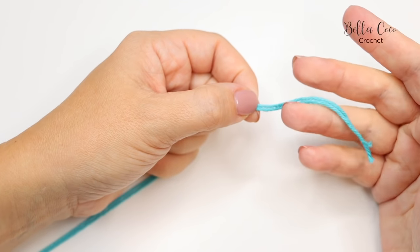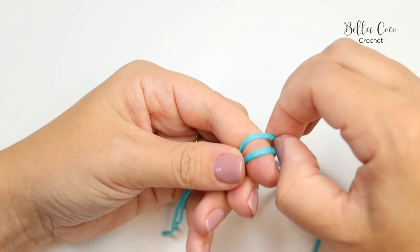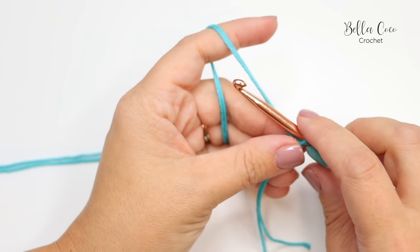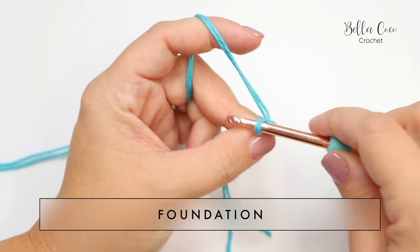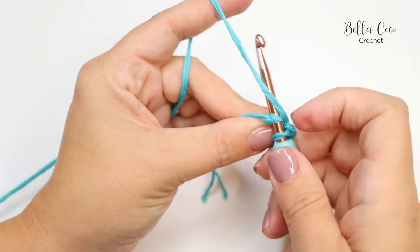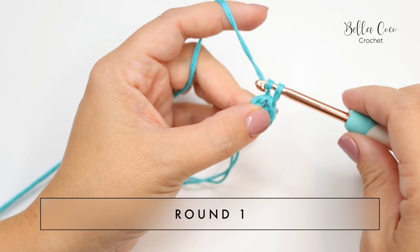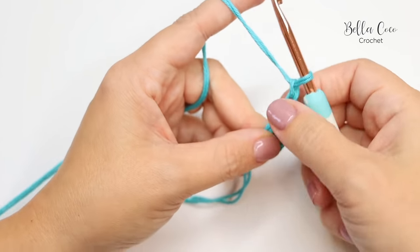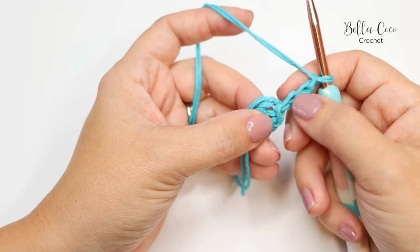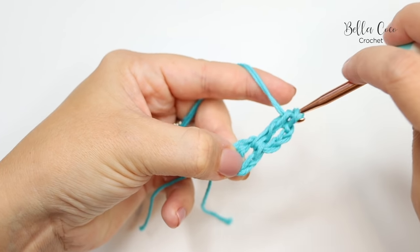Let's get started with the center of the square. Take your two strands of color A, do a slip knot in whichever method you prefer, and insert your crochet hook. To begin, chain four — one, two, three, four — and insert your hook into that first chain and slip stitch to form the center circle. For this round, begin with chain three — one, two, three — which counts as a treble. I'm working in UK terms; in the US this is a double crochet. After the chain three, do two treble crochets.